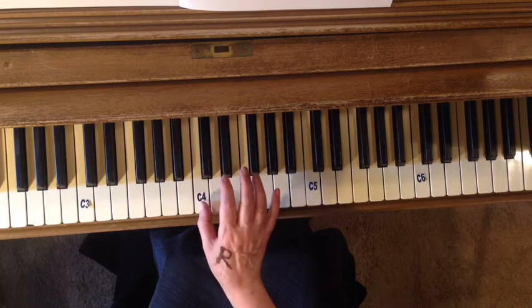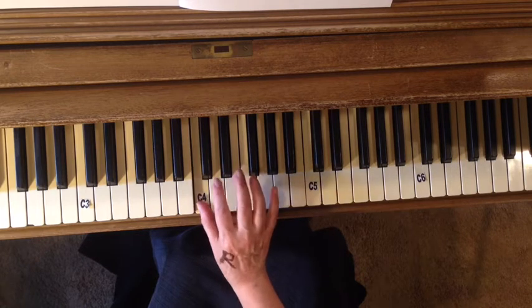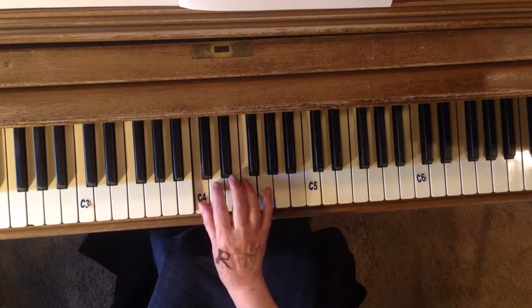Hold, C, hop, C, hold, C, hop, C, hop, C, hold, C, hop. Two, three, four.